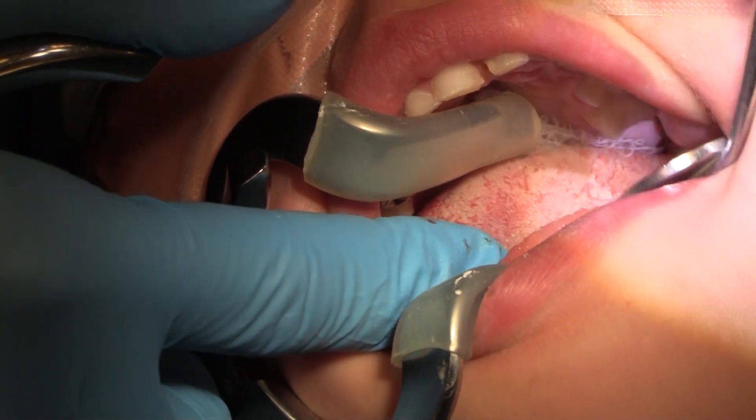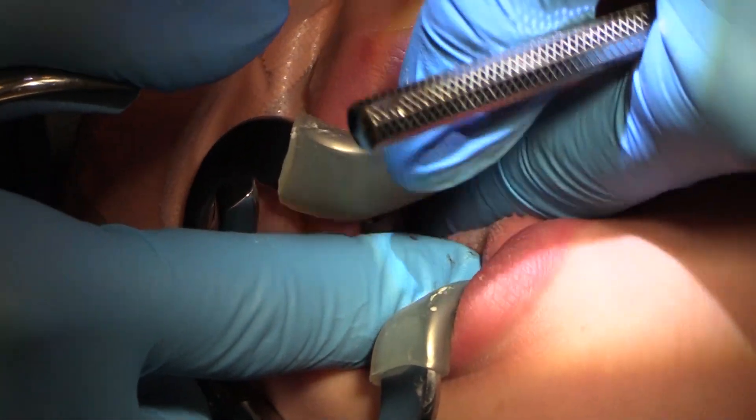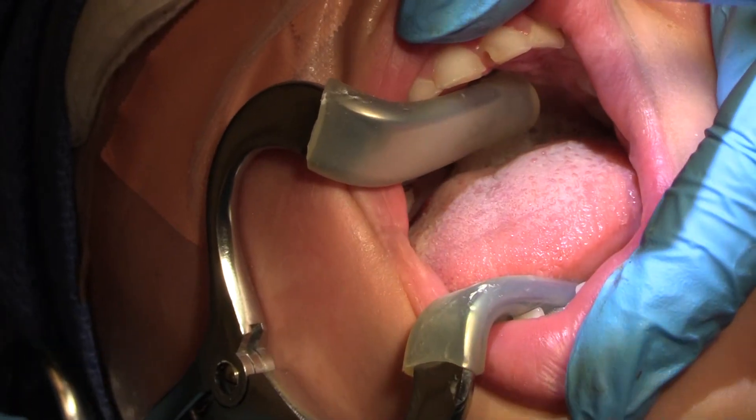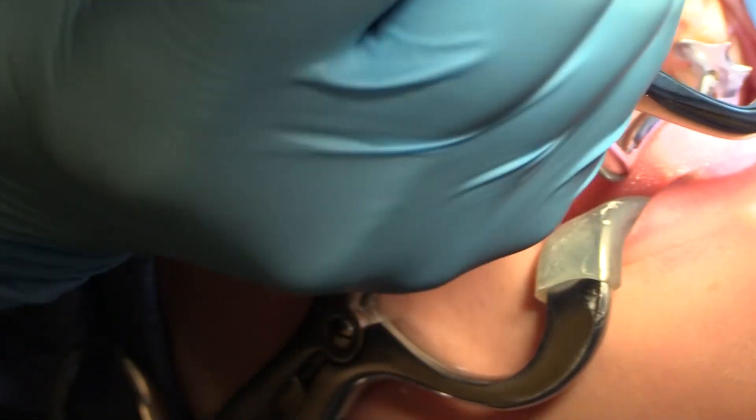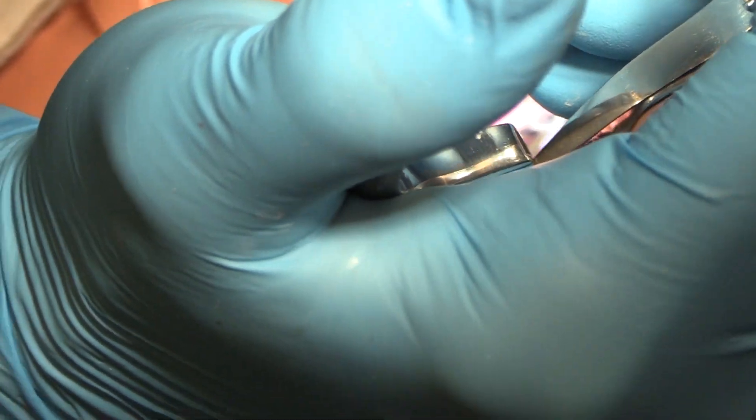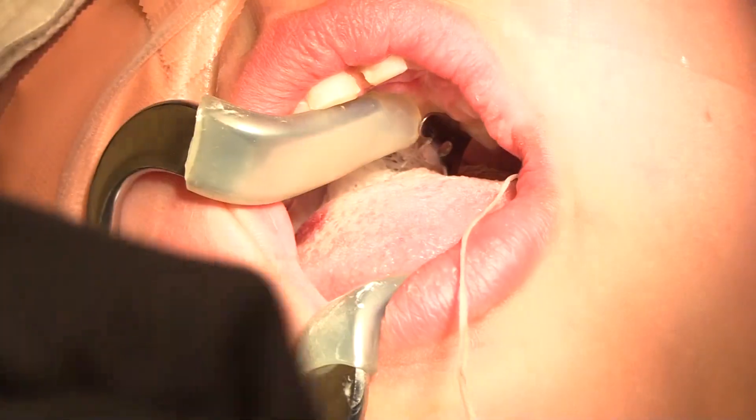Rubber dam is going to go on and I'm just going to push our little throat pack a little bit. If you're not using a rubber dam, you absolutely should — it's going to make your life so much easier. And it really takes literally a few seconds to get it on.